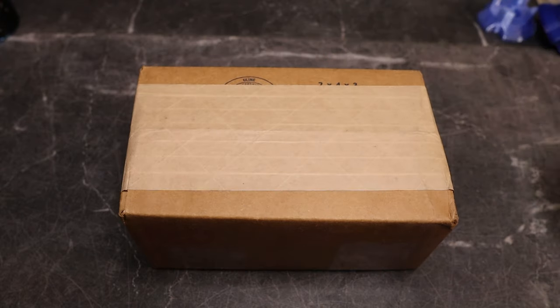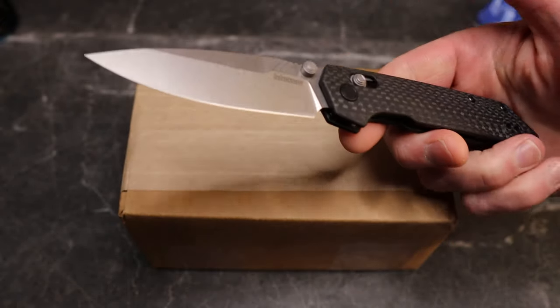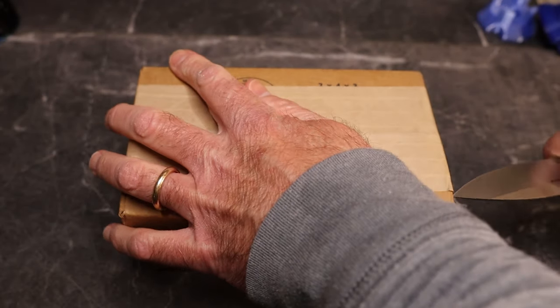Let's see what knife we're going to use to unbox. This is a variant of the Kershaw Iridium that I just opened yesterday — this is M390 and weave carbon fiber. We're going to use that to unbox here.